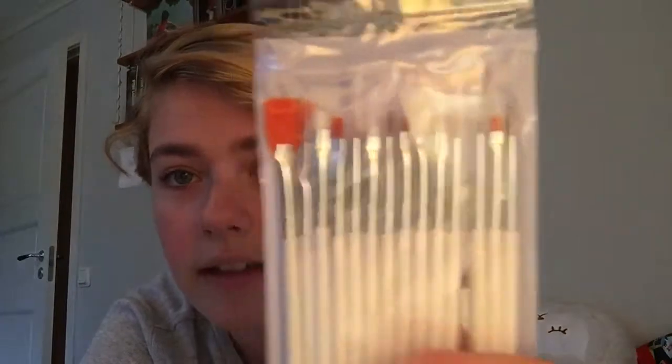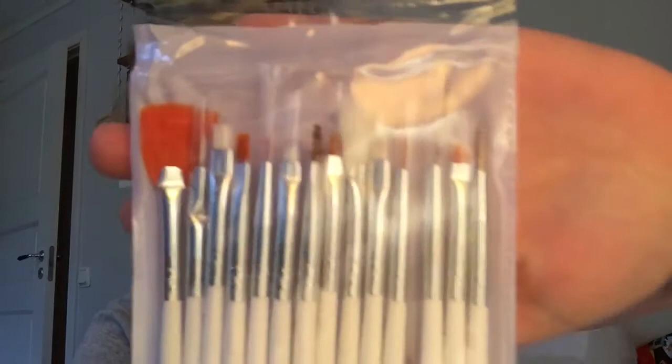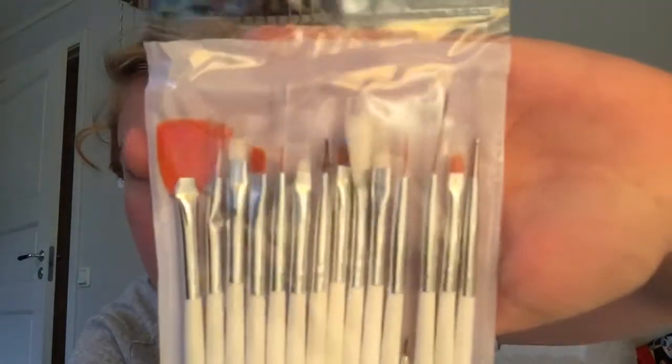Then I got some brushes and I'm getting really excited about these because they're so tiny. I don't know if it focuses but I think they'll be good. For this kind of work I had someone comment saying that they were good as well, so I'm excited about them.